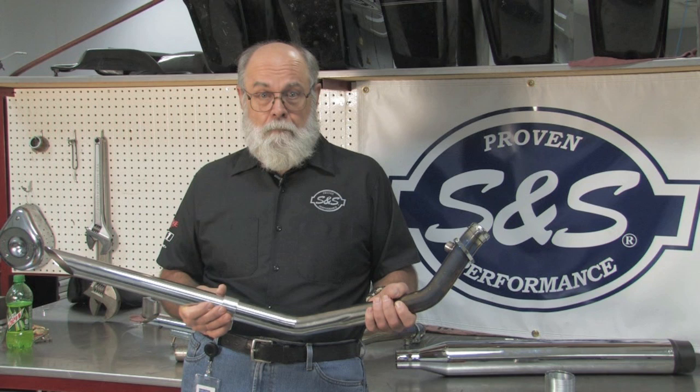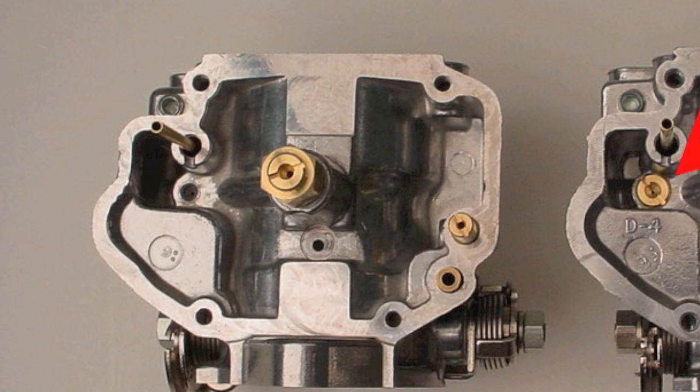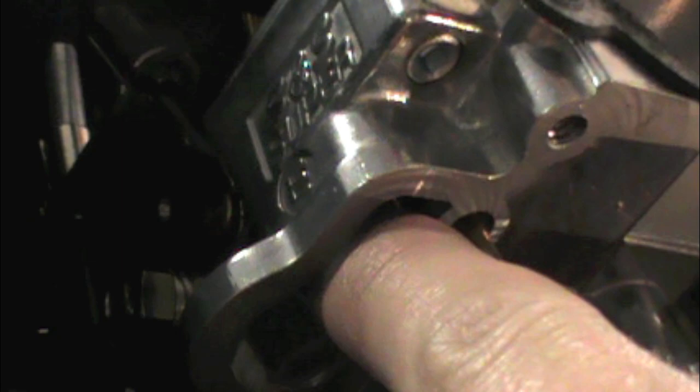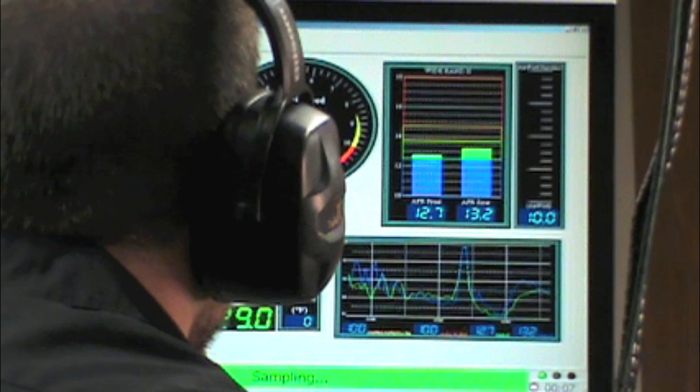We'll start by increasing the main jet air bleed. S&S Super E and G carbs manufactured after 2004 are machined to use an S&S main jet as an air bleed for the main system. The factory air bleed has a 40 thousandths diameter orifice — we'll replace that with a jet with a 60 thousandths hole in it. Placing a larger jet here will bleed more air into the main system, which delays the main system from feeding fuel until a higher RPM is reached. That should help with that rich condition in the midrange. It appears to have helped some — at least the misfire is gone — but there's still a big midrange dip, so although helpful, the air bleed is no silver bullet.